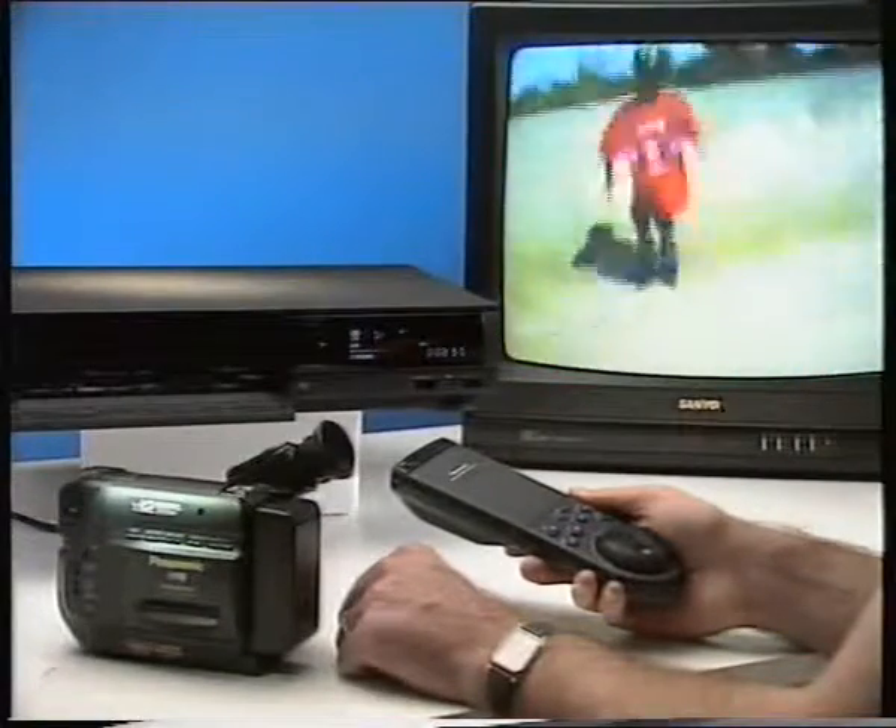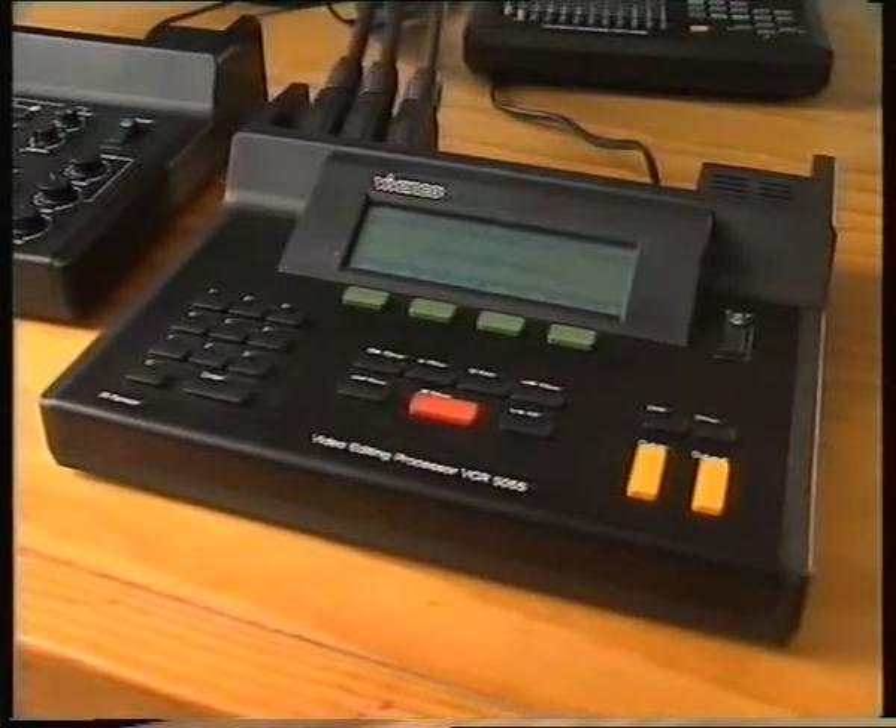With enough practice, you can edit your location footage into a simple sequence. This is an effective, if slightly awkward, way of editing your material. A problem with this technique is that vision and sound are recorded at the same time. So, unless you have a VCR with an audio dub feature, you can't add music or commentary over the edited sequence. To improve the quality of your edited material, a range of specialised editing and image processing accessories is available. These editing systems range from the simple to the complex, but they're all designed to achieve one result: better control over the selection and order of shots in the edited sequence. This selection of shots is referred to as coverage.